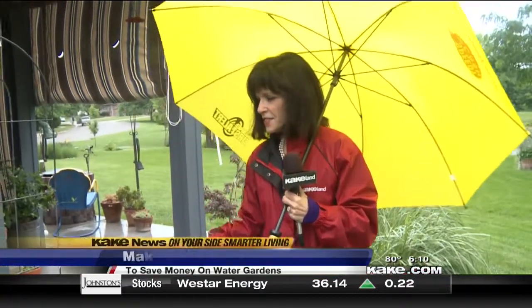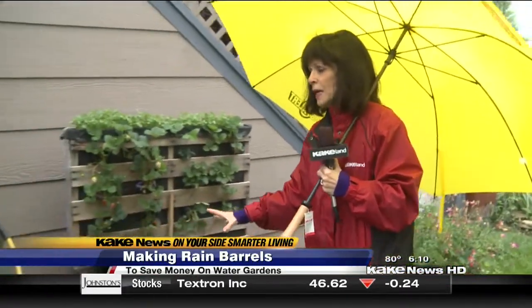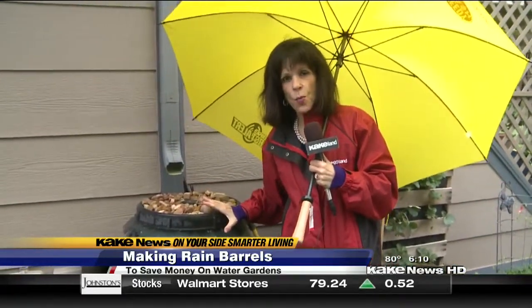Ben and his wife Kim have a lot of different gardens in their yard, but they probably won't have to turn on a hose this summer because they have two rain barrels, which saves enough rainwater to water their plants almost all summer long.